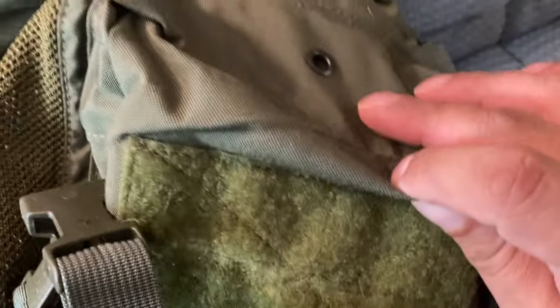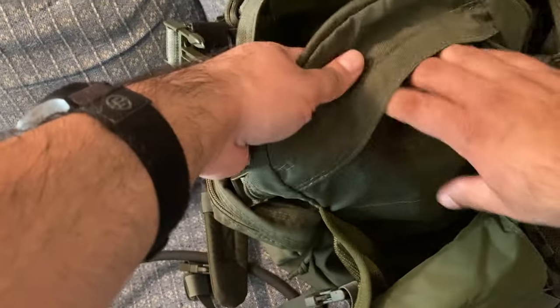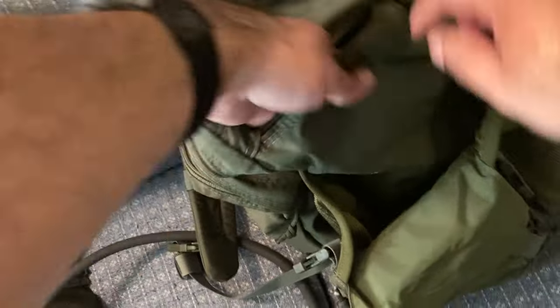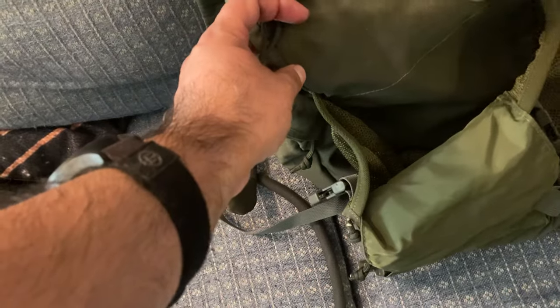The main compartment is fairly large. It does have a weep hole at the bottom so things can drain, and there's also one for the front pocket as well. The front has a small pocket — it's about the size of an index card, maybe a large index card, and about six inches deep.